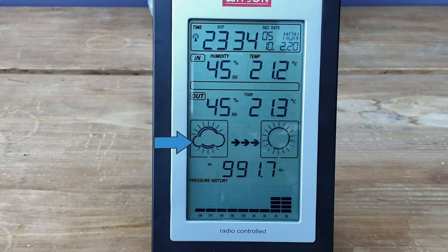Below that we have an indication of what the weather is at the moment and what it's likely to be — it really gives you a trend. The indicators will show rain, sunshine, clouds, storm, and so on.